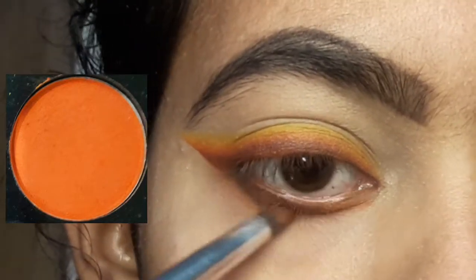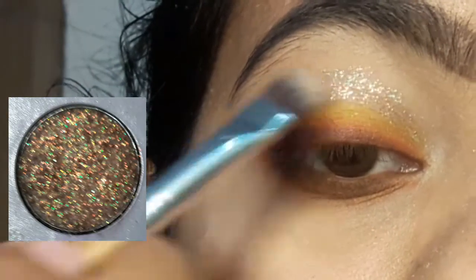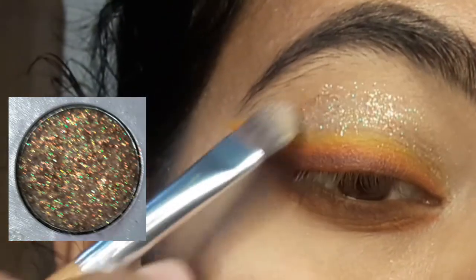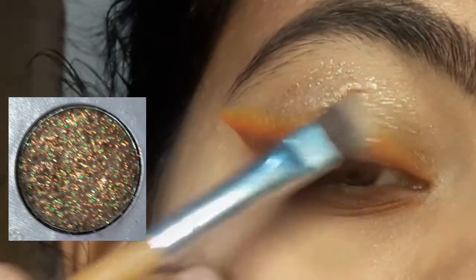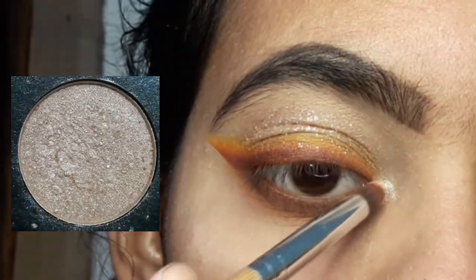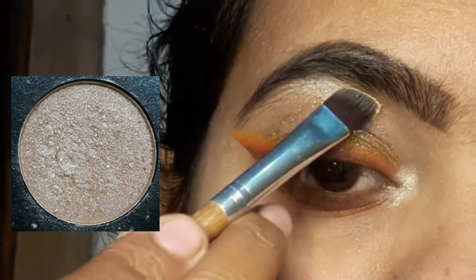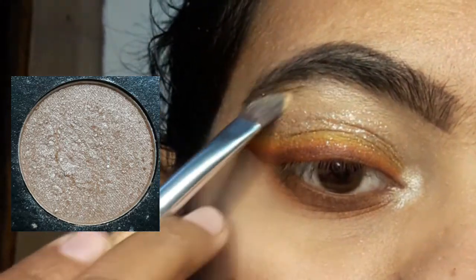After blending it, I add a little sparkle. It gives a light orange and green shimmer shade — it's a very light shade but a good sparkle. I then use a black shade brush and apply a shimmery kind of eyeshadow color over the look.